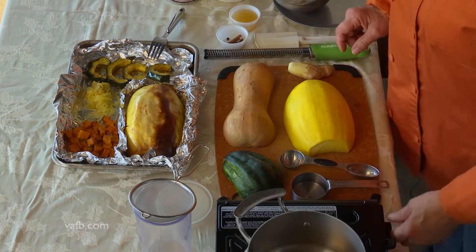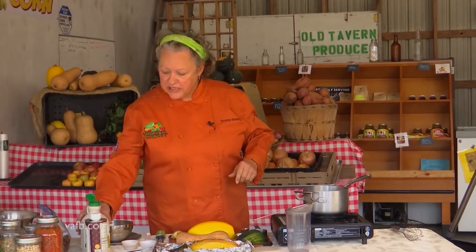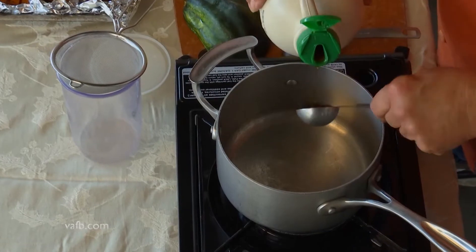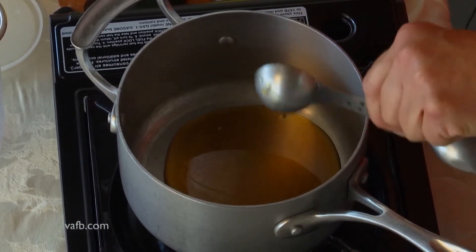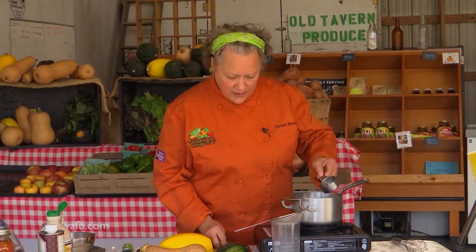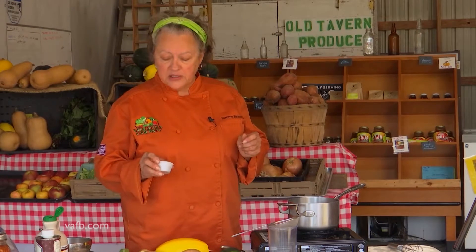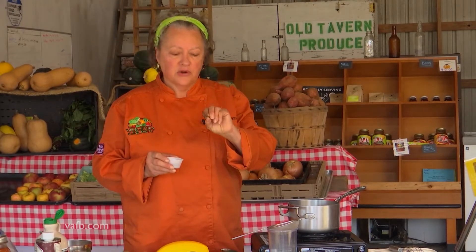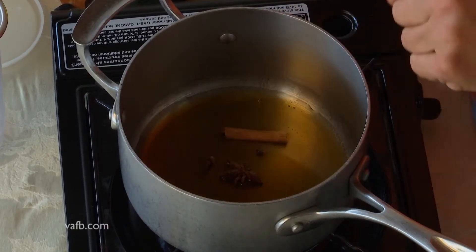We're going to start with our dressing. We're going to turn our burner on and add three tablespoons of maple syrup to a small pot, then add a tablespoon of water. Then come the warm spices: a cinnamon stick, allspice berries, a clove, and a star anise. Star anise can be found in Asian markets. We're going to let that simmer for about three minutes or so.